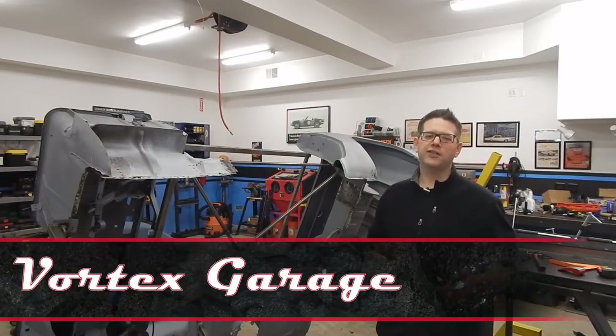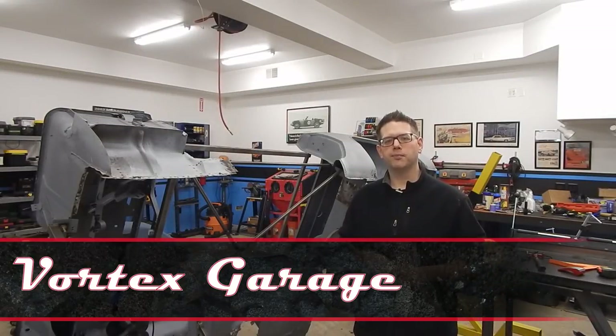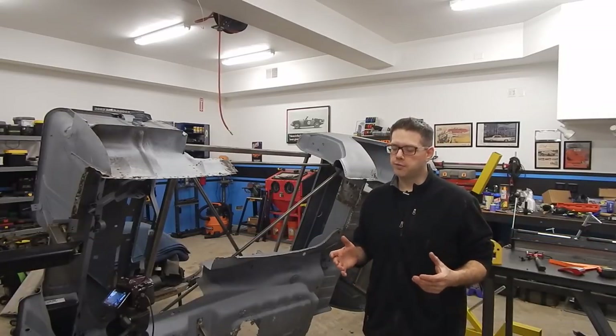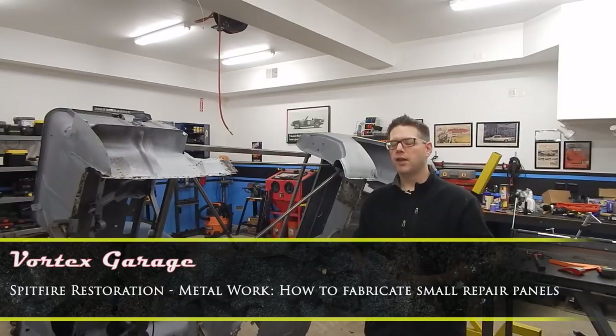Welcome to Vortex Garage and another installment of our Triumph Spitfire restoration project. Today we're going to focus on some minor sheet metal fabrication in which we're going to take a flat piece of sheet metal, bend it and form it to reproduce a part that we need to do some repair on our body.